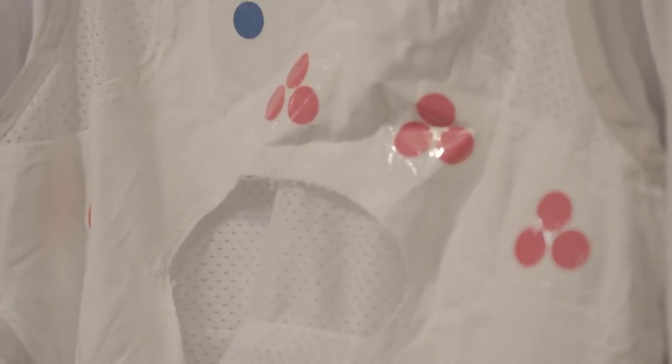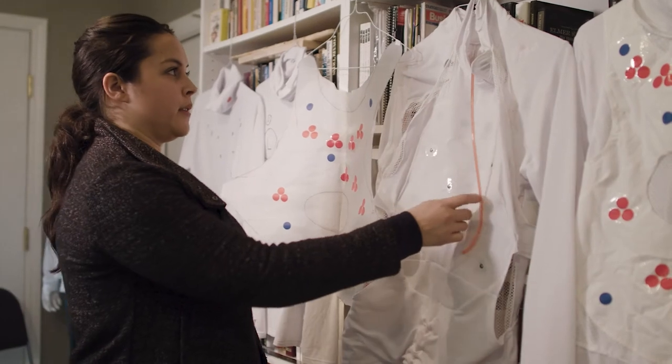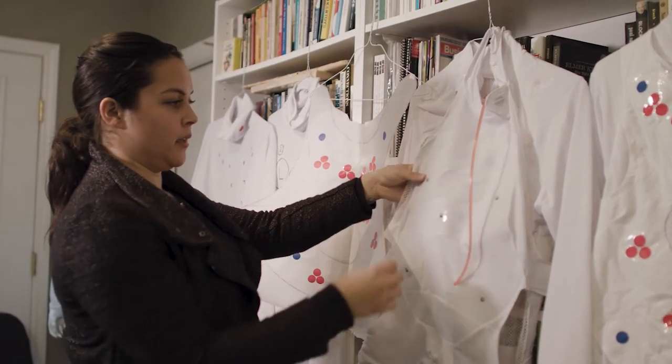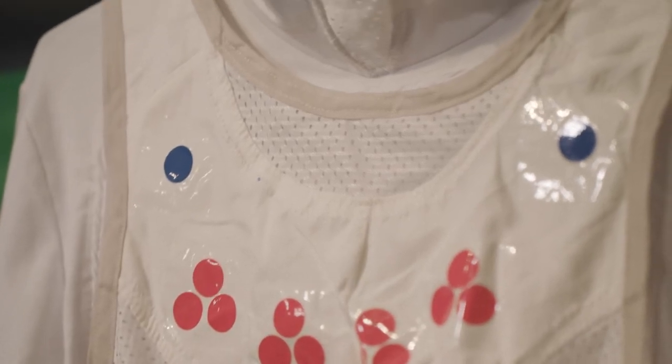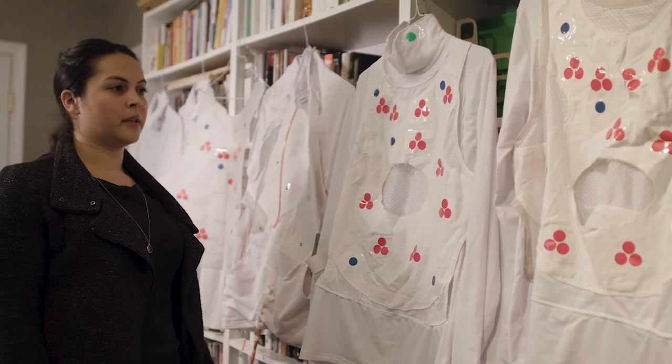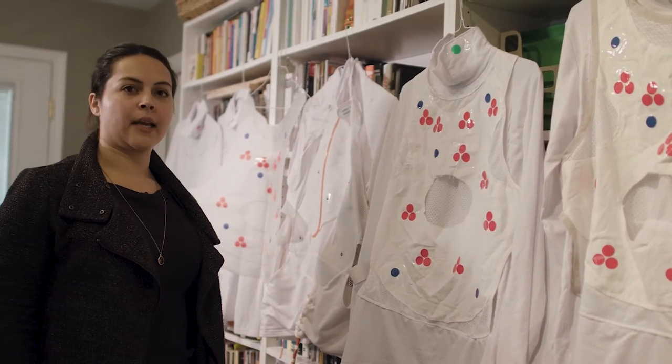We drew shapes around that and determined what kinds of shapes were actually working with the body, and how we could experiment with the different tech coming in and out of the shirt and where the tech needed to go. From there we moved on to final prototypes where we further refined the shapes and placement of the tech.